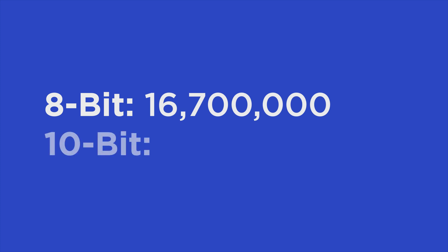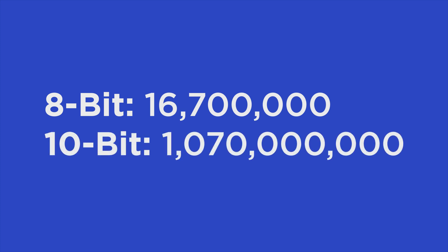When you hear 8-bit versus 10-bit, you wouldn't think there's much of a difference. But the difference is that 8-bit has 16.7 million colors to work with and 10-bit has 1.07 billion colors to work with. So there's a bit of a difference there, but how big of a practical difference does it make?